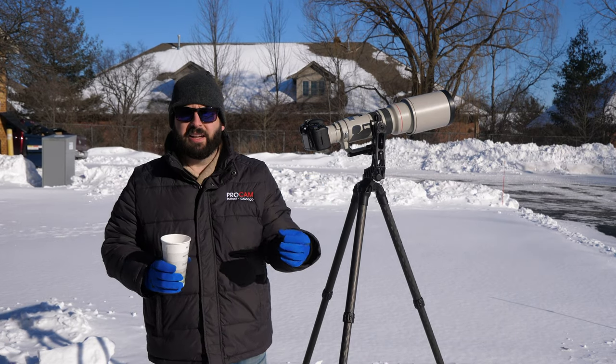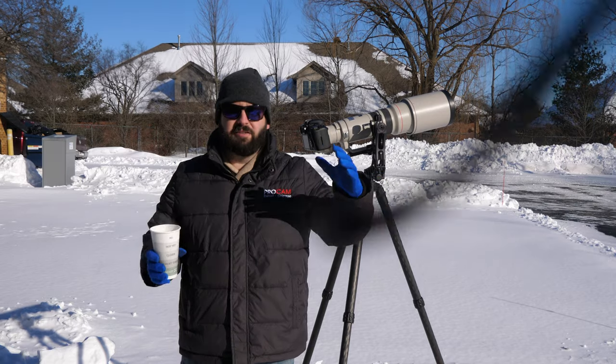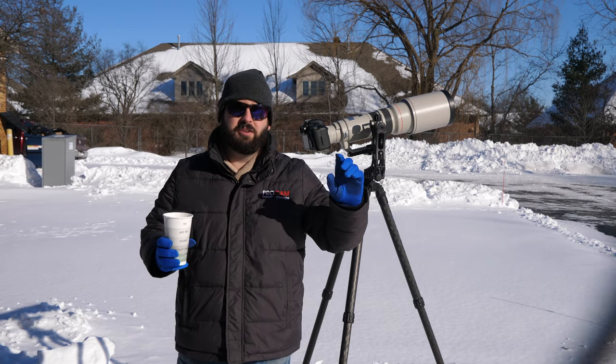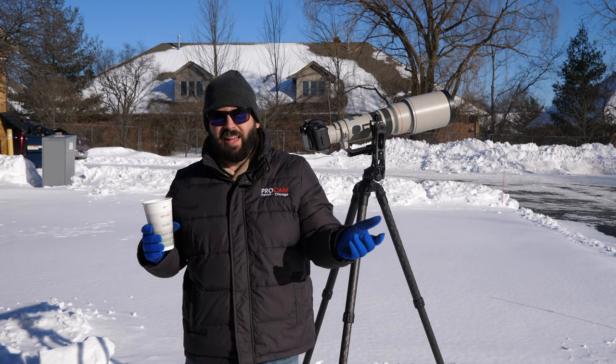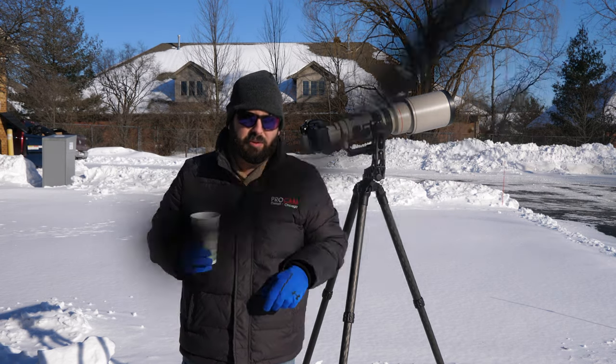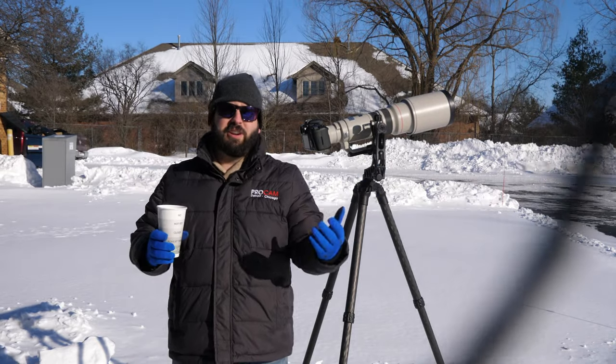Everybody asks us all the time — based on a fluid head versus this one which is on ball bearings — does it freeze in cold weather? I've seen people put it in the freezer and use it as a test, but it's not a real test in the wild. So we just wanted to come outside today, take a few minutes, and kind of showcase what's happening.